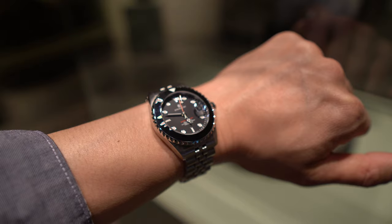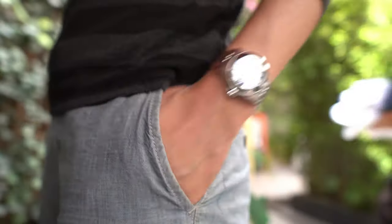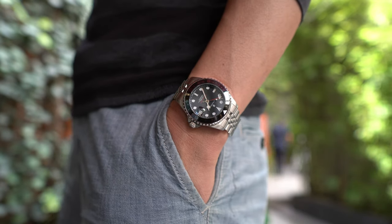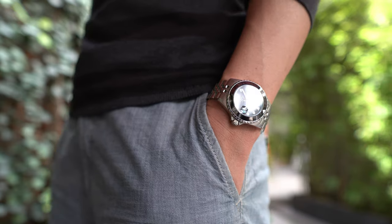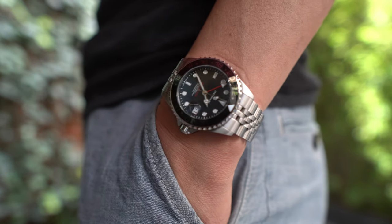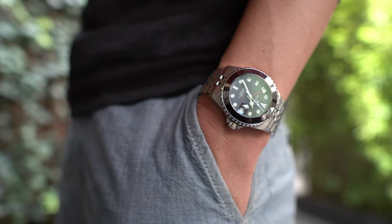I wore this watch around town — sightseeing, going to museums, parks — and it served me quite well. At one point I did jump in a pool and didn't have to think twice about it, because the watch does have a claimed 300 meters of water resistance.